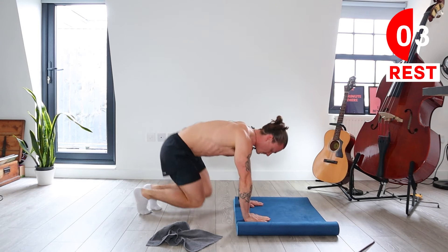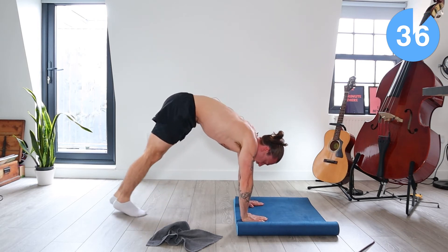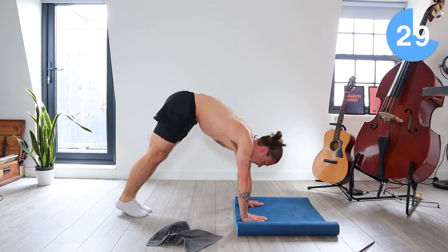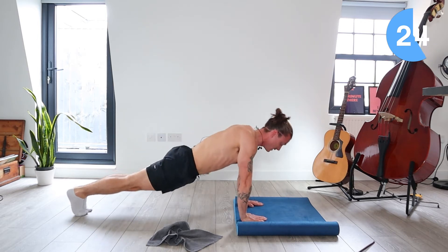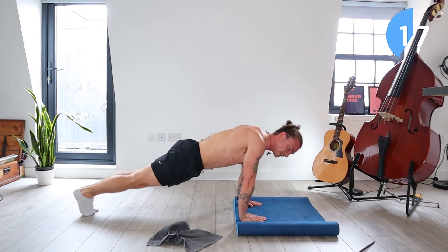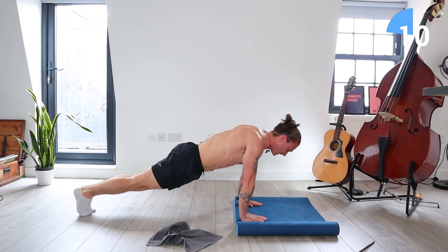Come back out to a high plank position. This time we're keeping the legs straight. We're just going to drive the tailbone up to the sky. Keep your legs straight, don't bend the knees. And what we're doing is just bringing that tailbone up to the sky, using that slippery surface for these challenging exercises. 10 seconds, let's go.